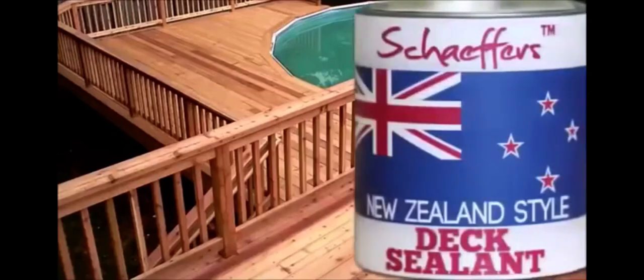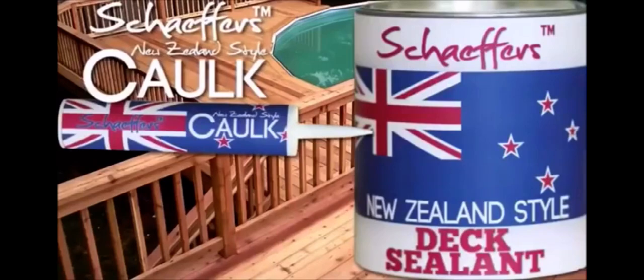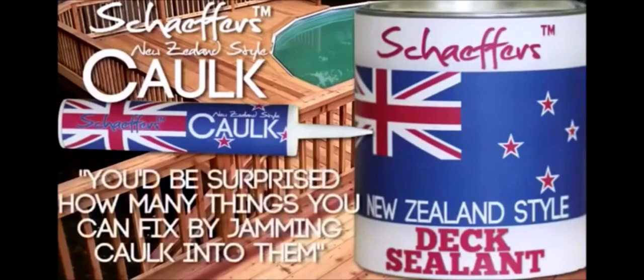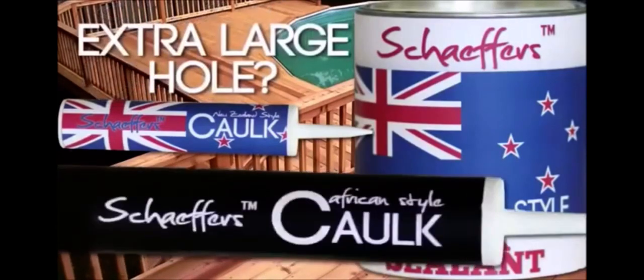If you like Schaefer's Dick Sealant, check out Schaefer's New Zealand Style Cock. I had a huge hole in my dick, but I fixed it by jamming some cock in it. You'd be surprised how many things you can fix by jamming cock into them. Have an extra large hole in your dick? Try Schaefer's African Style Cock.